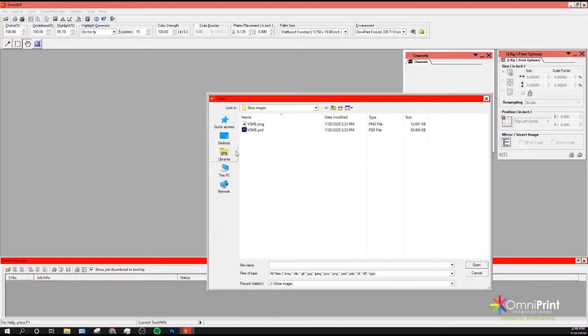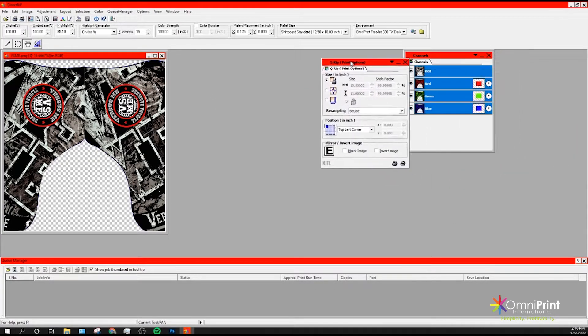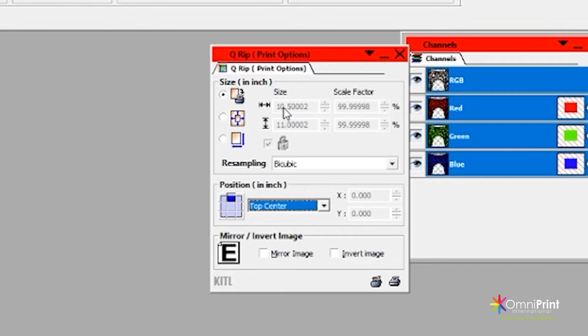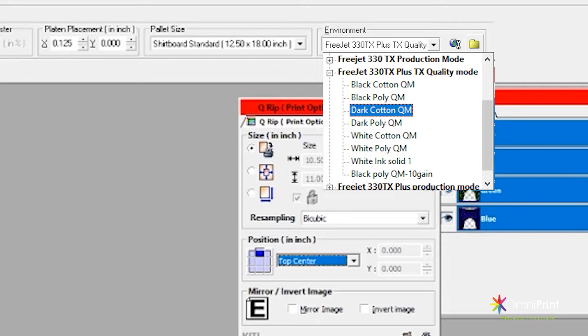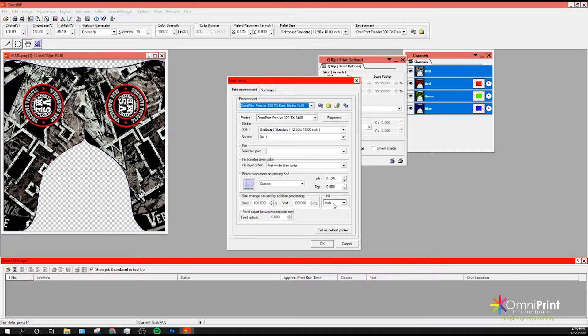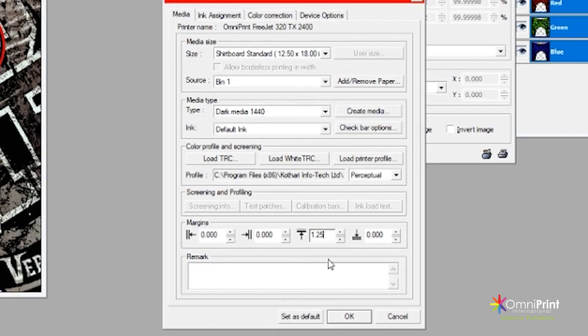After you have adjusted the image in the template, open the file in the RIP software. Select the top center position in the Q-RIP window and make sure that the size of your image matches the print area of your shoes. Then select the proper environment according to the color of the shoes you are printing on — in this case, we will use the dark cotton QM environment since the shoes are gray. To adjust the settings, go into the print setup menu and click on the properties button to adjust the top margin to 1.25.